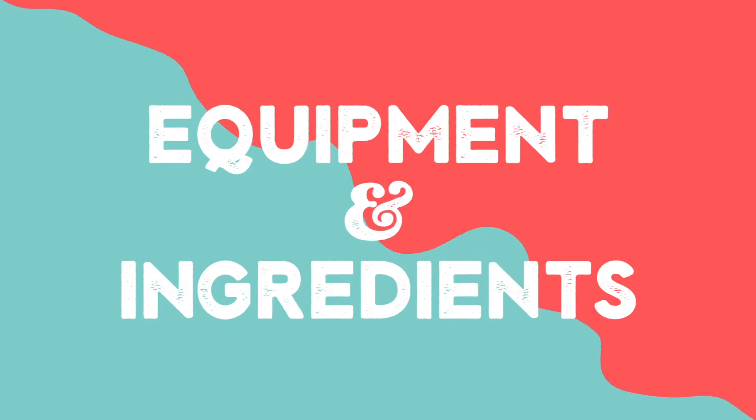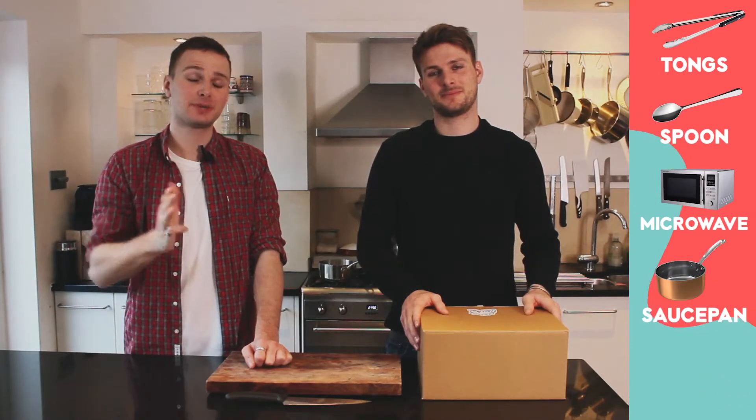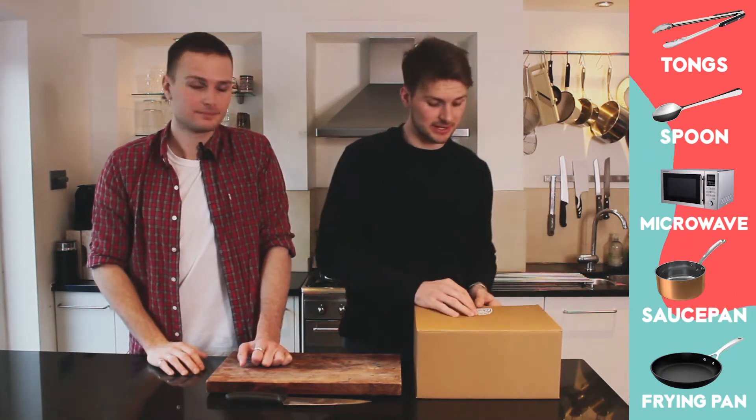What you're going to need for this recipe is some tongs, a spoon, a microwave (optional), a saucepan and a frying pan. And we'll start with the ingredients inside our meal kit.